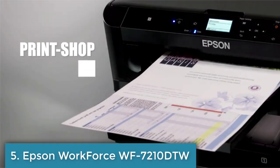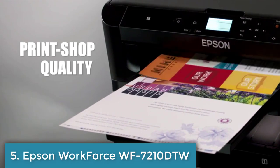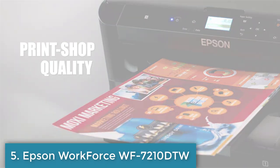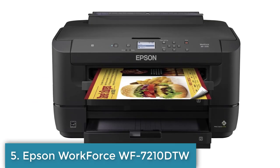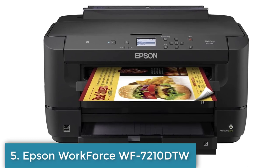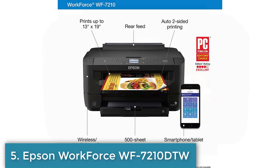Number 5: The Workforce WF7210DTW is a wide-format, high-performance all-in-one printer designed for efficient and cost-effective printing. Some of its key features include automatic duplex printing for increased productivity.